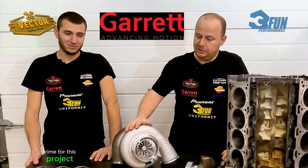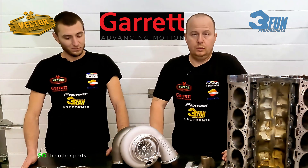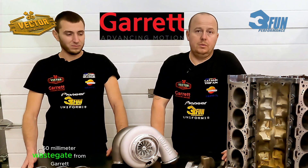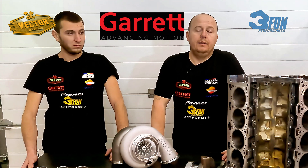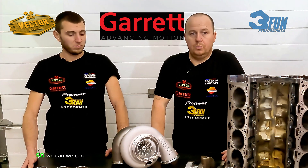For the forced induction part, we are covered by Garrett, which is our partner for this project. We'll use this beauty here — the G45-1500 turbo. The forced induction setup also includes a 50-millimeter wastegate from Garrett, an intercooler core for the air intake system, and a speed sensor for the turbo so we can measure it.